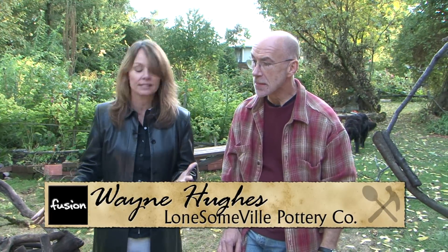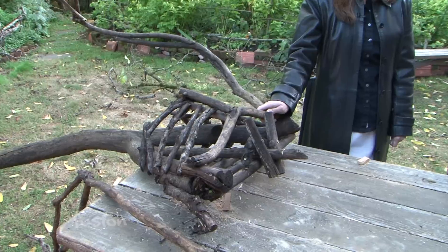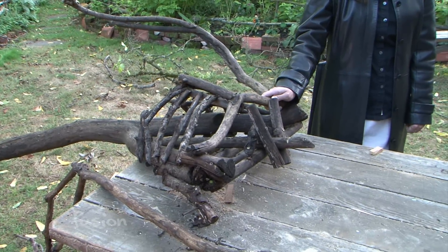We're outside at Lonesomeville Pottery headquarters and this time of year things get a little scary, right Wayne? Spooky. Definitely spooky. Do you call these magnificent things scarecrows? Sometimes, depends. Sometimes I call them scarecrows, sometimes I call them effigies — it just depends on whether I'm feeling intelligent.